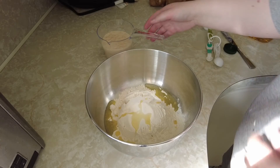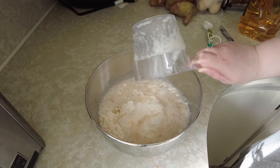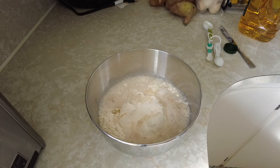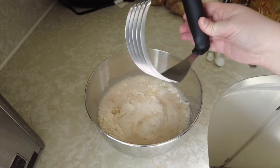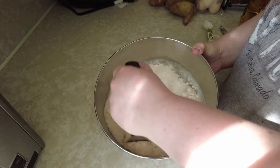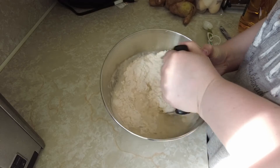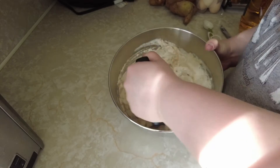Pour in your yeast mixture and then mix it all together. I use this tool — it's more or less supposed to be used for cutting butter into flour, but I just find it makes it easier and less of a mess. You can also mix it with a spoon and then knead it together with your hands until a stiff dough forms.